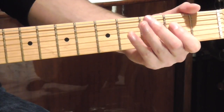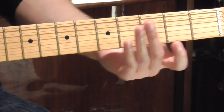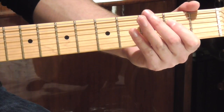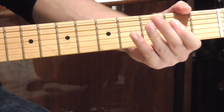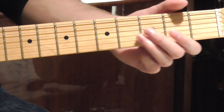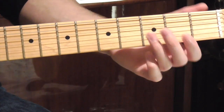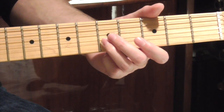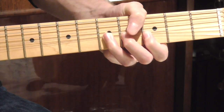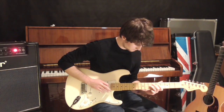Our fourth phrase is going to go like this. What's going on here is we're hammering on an E note from the D string, and the rhythm's going to go like this. And our last phrase is going to go like this - simply sliding in on our ring finger up to the E note, then the G note on the E string, and then bending on the A. I think it's time we stop. Hey, what's that sound? Everybody look what's going down.